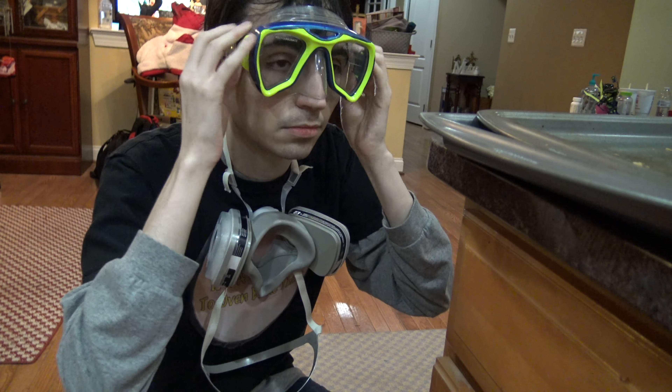Hello and welcome to 'Is It a Good Idea to Oven Bake This?' I'm your host, Corey Jaren. Today we're going to be oven baking Nutri-Grain bars.